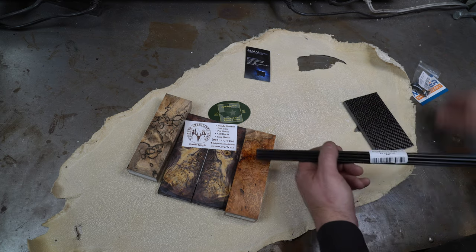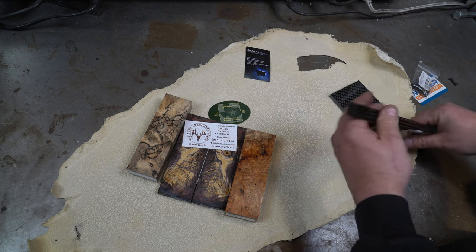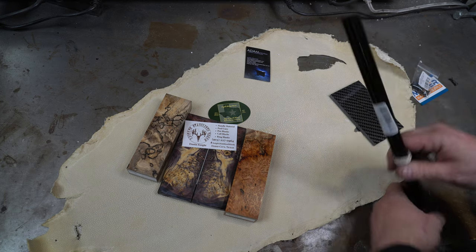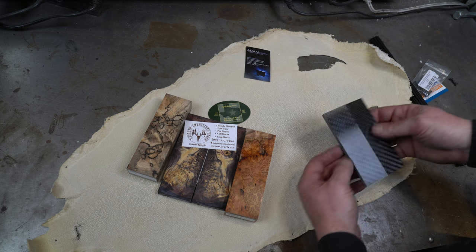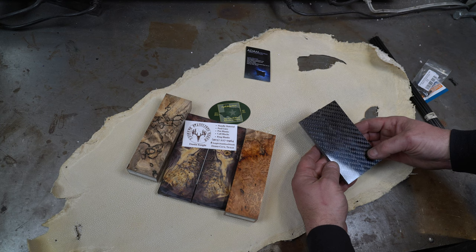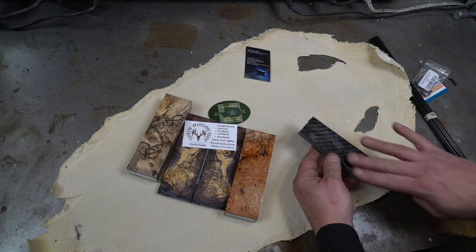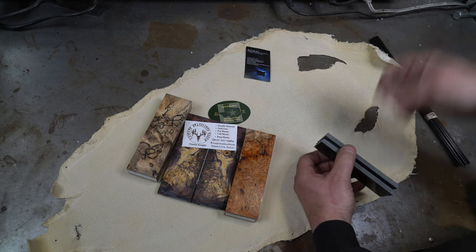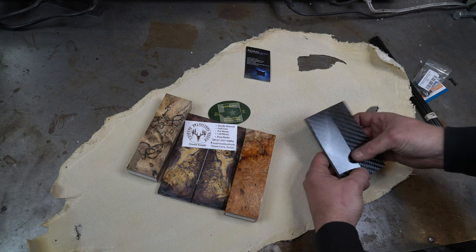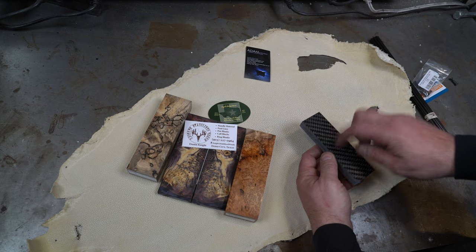Other things — they had this G10 pin material. This was six bucks for ten of these, so that was awesome. This wasn't cheap at fifty bucks, but these are glow-in-the-dark carbon fiber scales. These will glow just a crazy starry blue. I couldn't find a flashlight to show you guys, but you'll see this in an upcoming video — these are really incredible. I'm looking forward to using those.